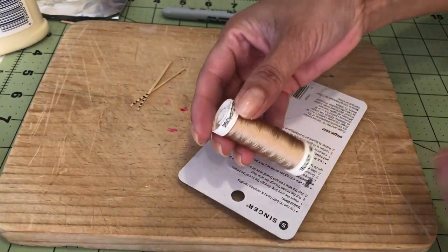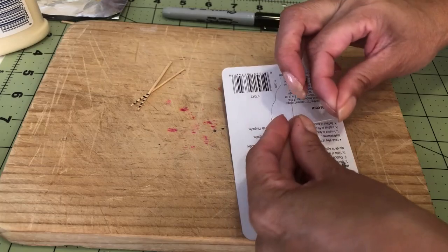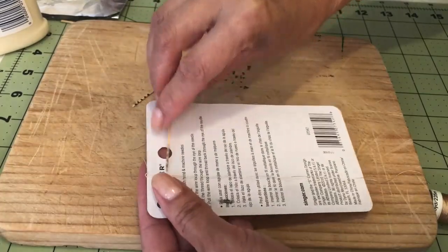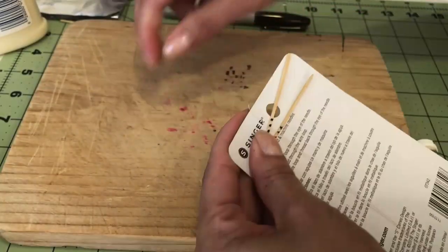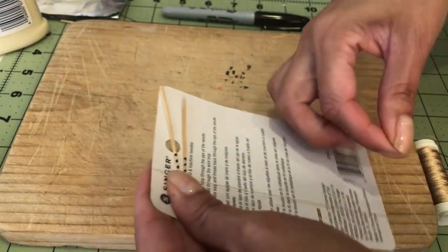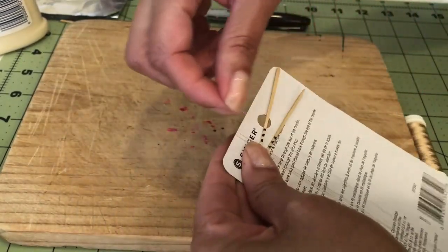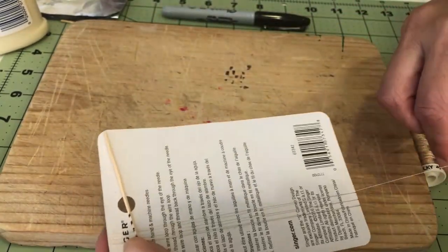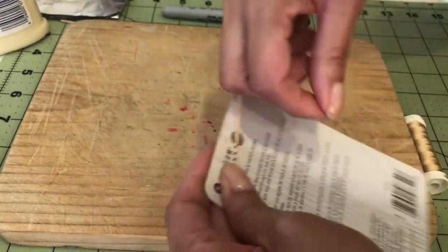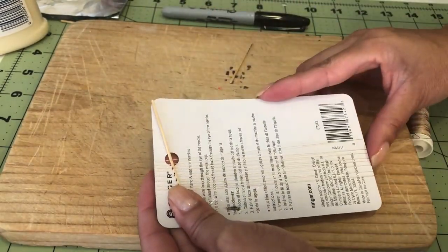I'll be using regular gold thread for the strings, so I'm tying it around this little piece of cardboard. From what I understand, the lute had 12 strings, but I don't think I'm going to be able to fit that many in the width of my handle, which is the coffee stirrer. So let's see how many I can fit comfortably — and I think this is going to be it.